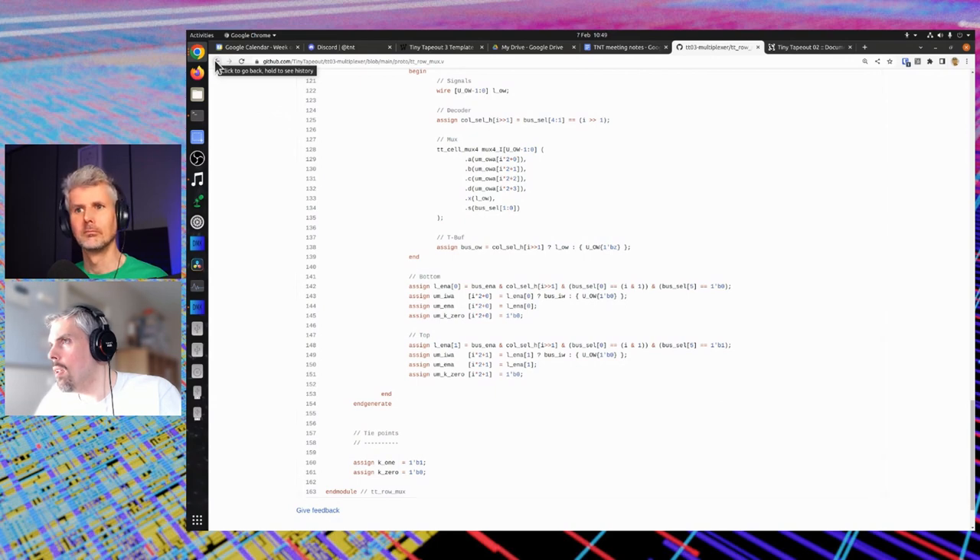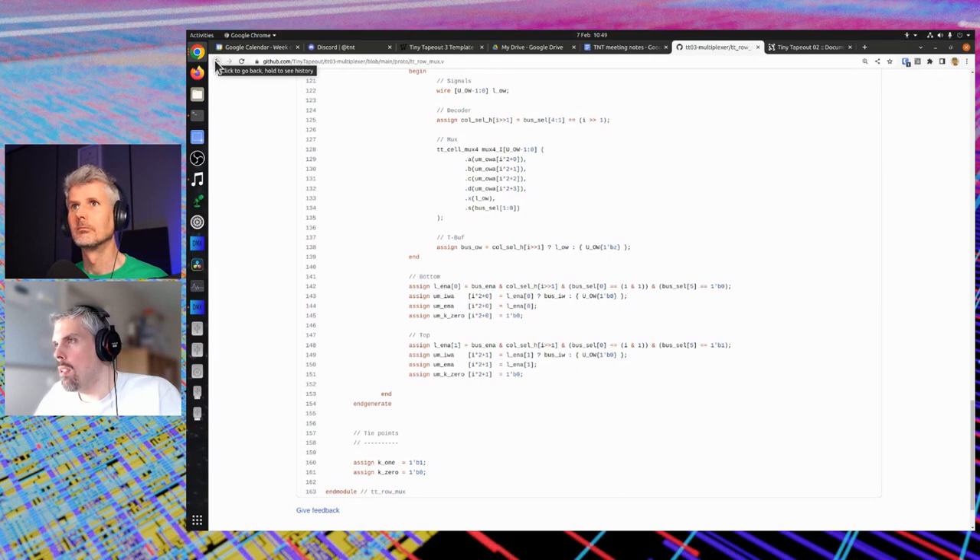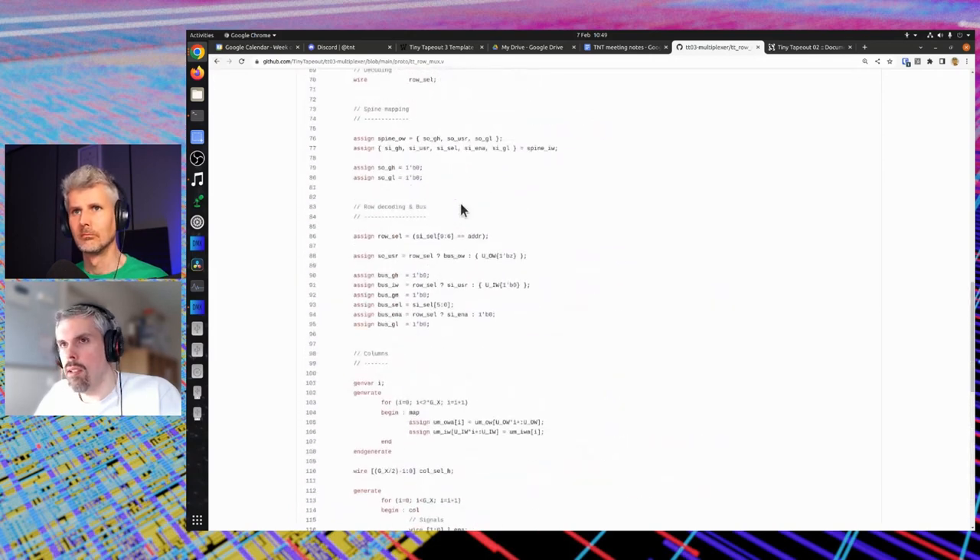Actually, it is there — at line 88. That's the final tri-state buffer that connects what's called 'bus' — the horizontal distribution bus — to the spine, the vertical distribution bus.